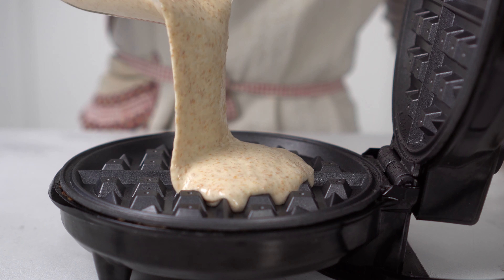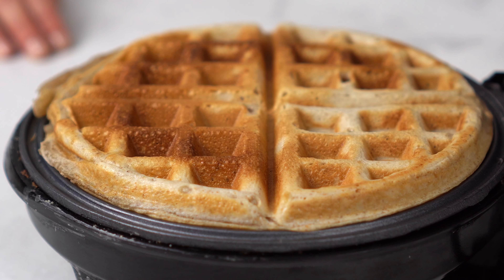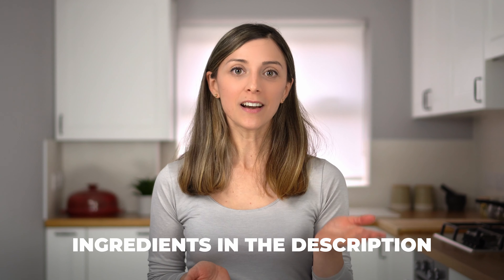The sourdough waffles are perfect to use your sourdough discard, as you can make them without proving and in less than 10 minutes from start to finish. Let me show you how!